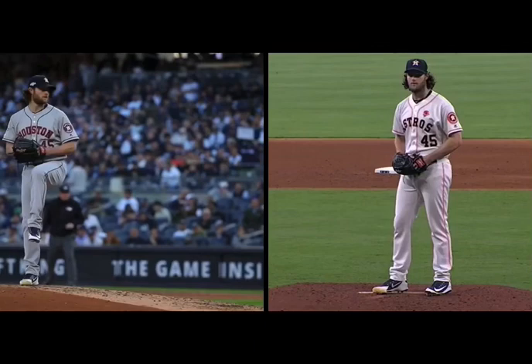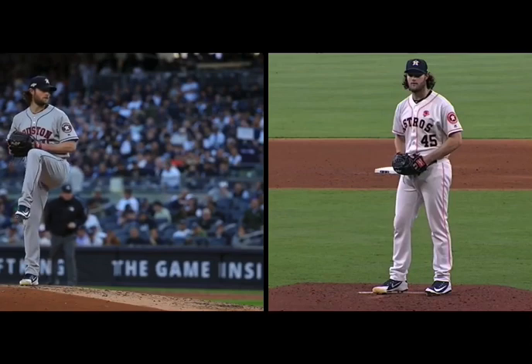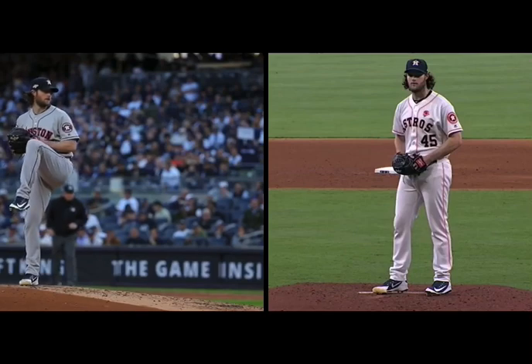All right, so this is Cole. Obviously, he's one of the best to do it, right? So there are going to be things that he does that an average human being can't. But I just want you to kind of focus on a couple different things.